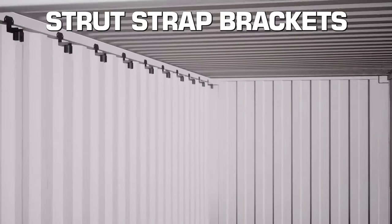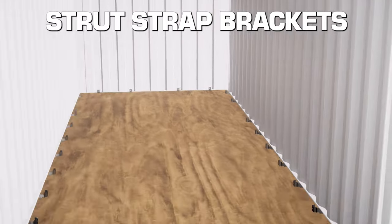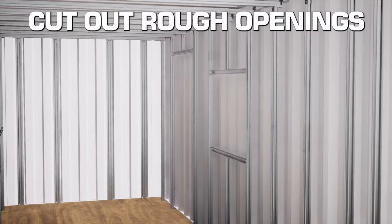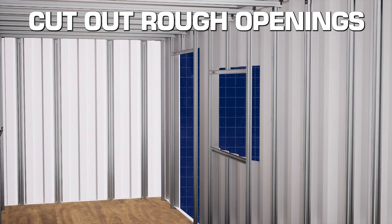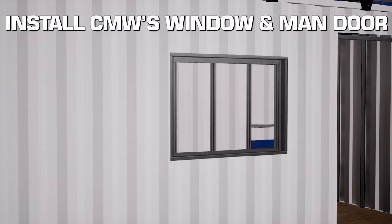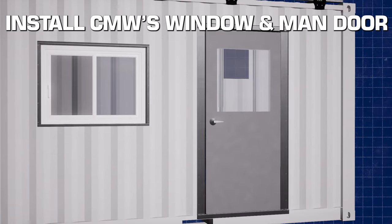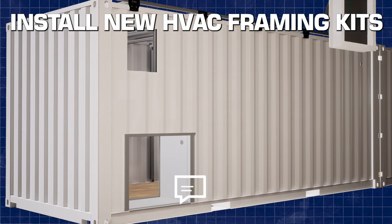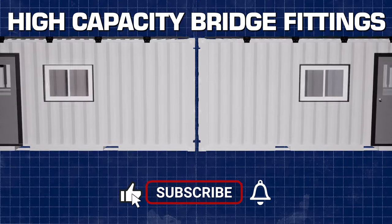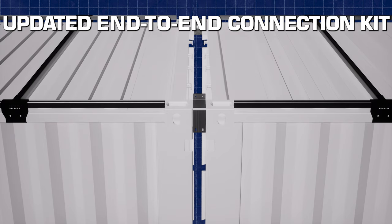Before we dive into the real-life product changes, I'd like to share this amazing 3D animation that takes you through the entire job from start to finish, giving you a comprehensive view of our scope of work. Let us know in the comments below what you think of these animations — should we keep providing them? And don't forget to hit that like button and subscribe for more exciting shipping container related content.